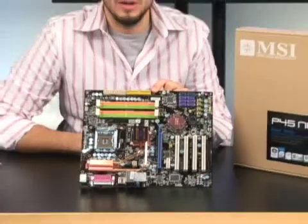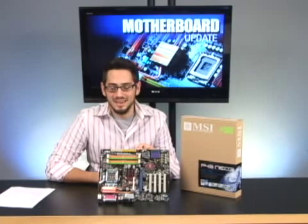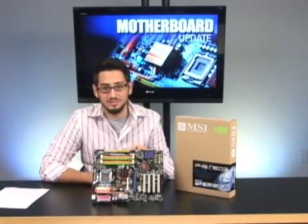A photographer buddy of mine asked me to build him a system for Photoshop, and I used this motherboard. Out of all the ones that I see, I use this one, and I'm going to tell you why in a second, so stay tuned.